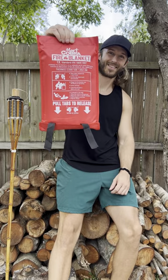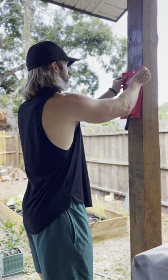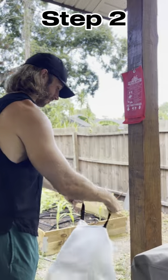Let's learn how to use the Mark Cobra Fire Blanket. Step 1, hang up your packed fire blanket. Step 2, pull on the two black tabs to release your blanket.